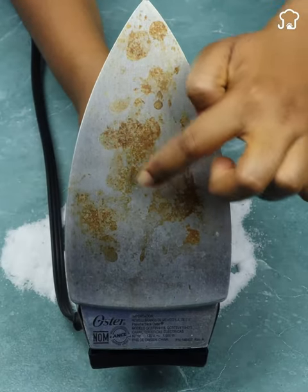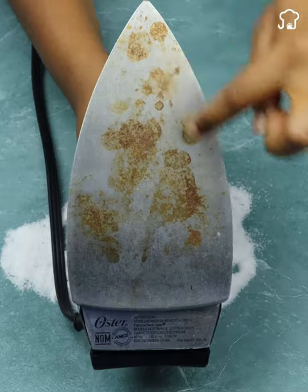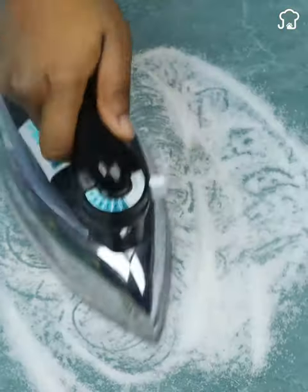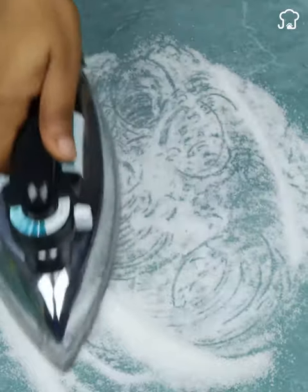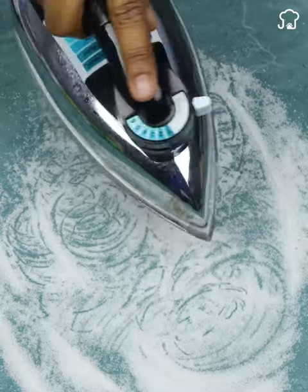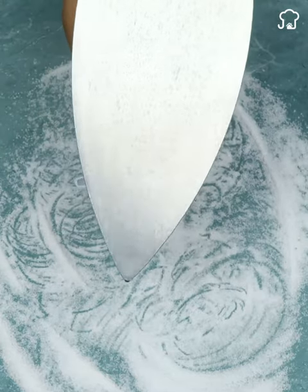If you notice that your iron has dark marks that affect its performance or appearance, there is a simple way to solve it. Simply heat the iron and pass it over common salt. The combination of heat and salt will help remove the spots and leave your iron clean and ready to be used again.